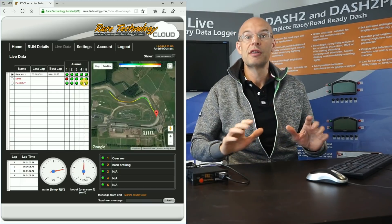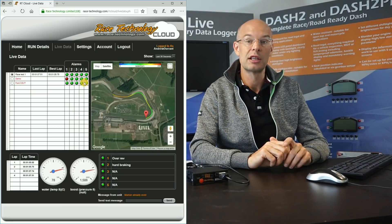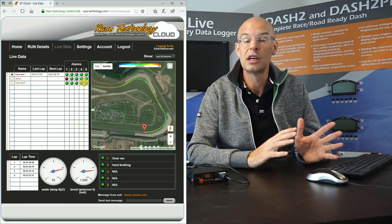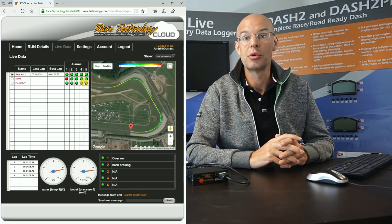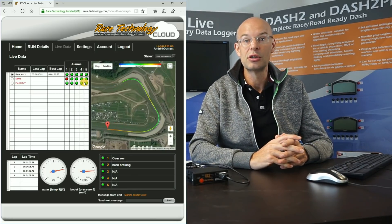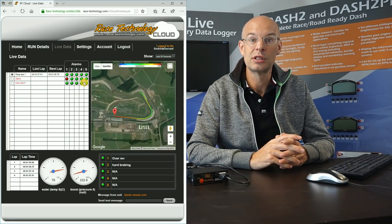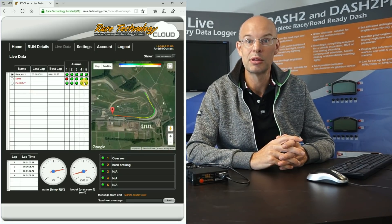Hopefully that's given you a quick introduction to what the system is capable of. I'm going to do a few more detailed videos on the website covering all the software and other capabilities, but hopefully that's a good introduction to the RTLive unit. If you do have any questions please just call the office and we'll be delighted to help. Thanks very much.